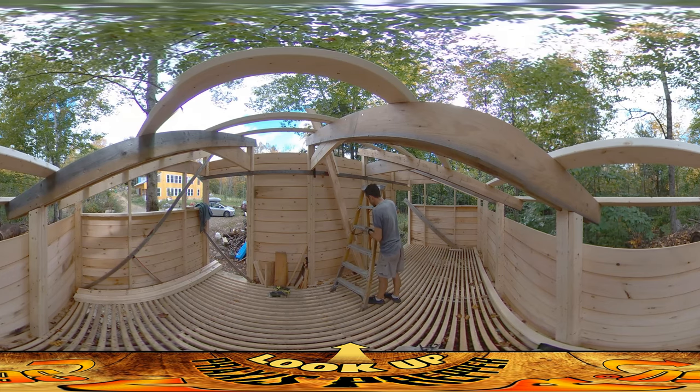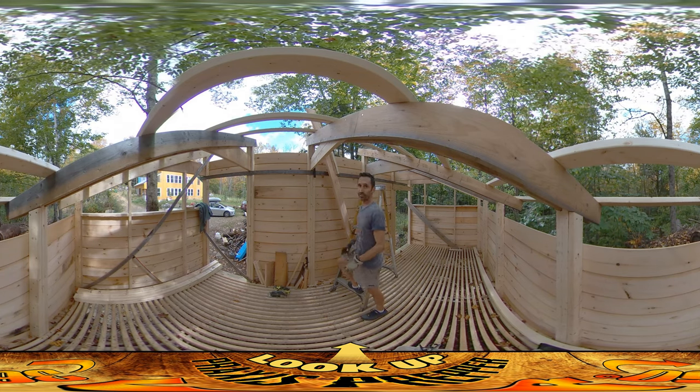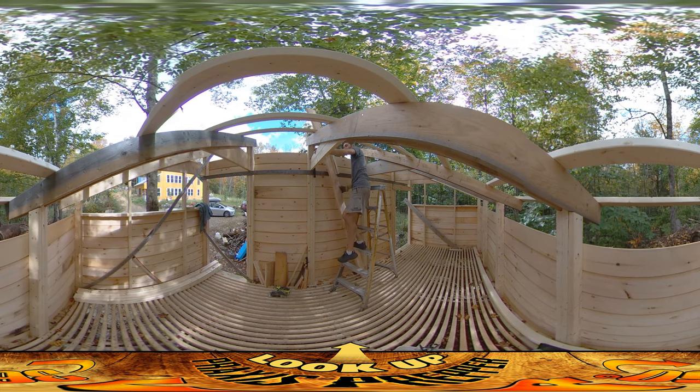I wasn't sure about the best angle to shoot at because I'd like to get you up there but I don't want the camera to fall, so we're going to do it from down here. I'll kind of let you know how it's going and annotate the process. I've got my hammer pre-positioned here and I just tried to have everything ready because this is a pretty heavy board.